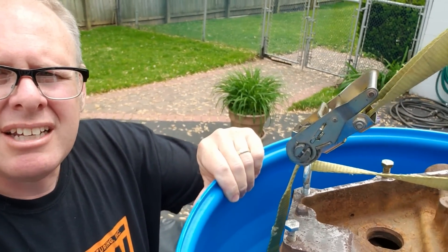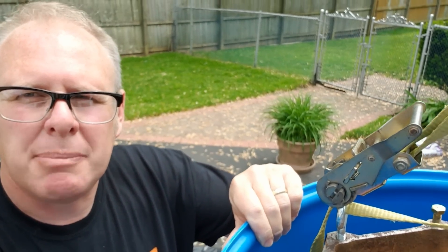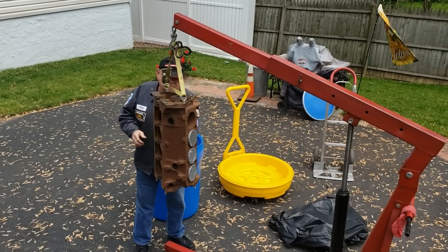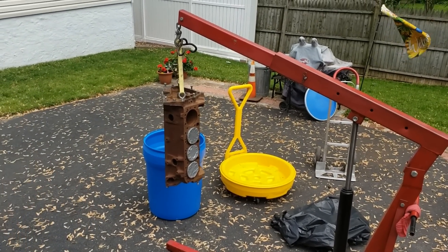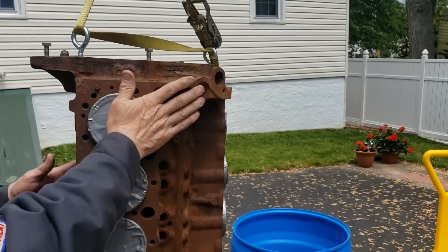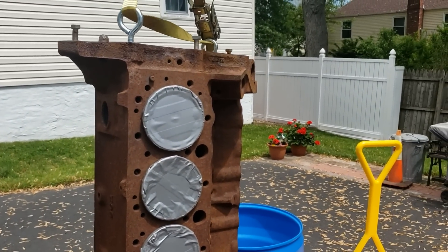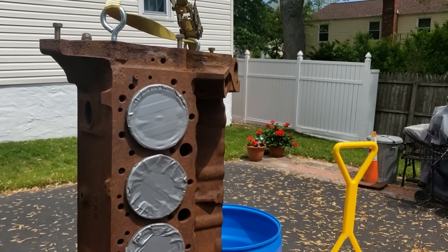Before we get the bag on there, I'm going to try one more trick to take up some space and not waste product. We'll tape coffee cans into the cylinder bores to displace volume. In the end we got eight cans taped up with lids tapped in there, hoping the tightness of the bore helps keep that duct tape and the lids on and relatively watertight.